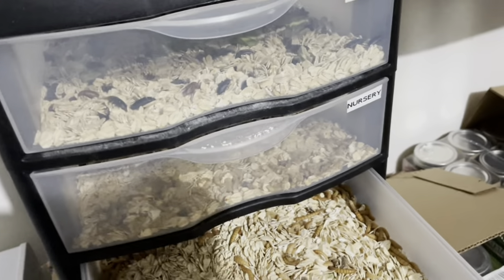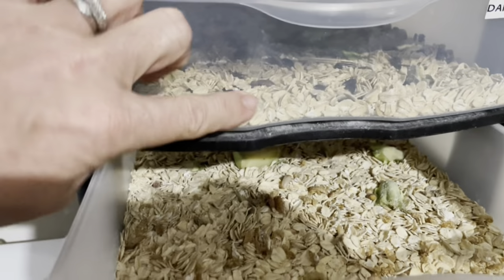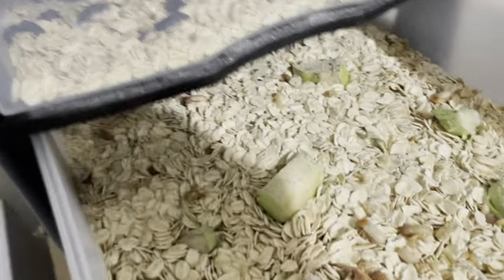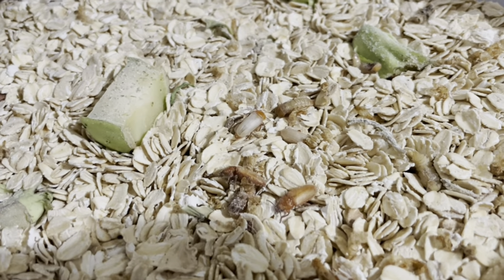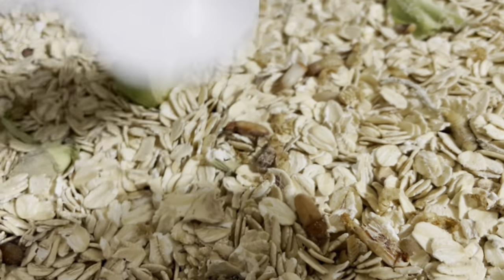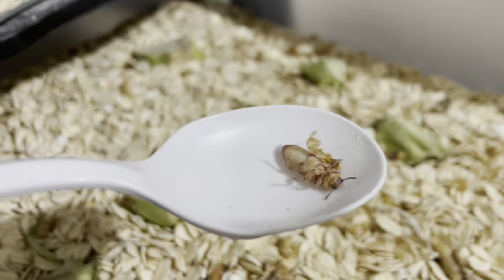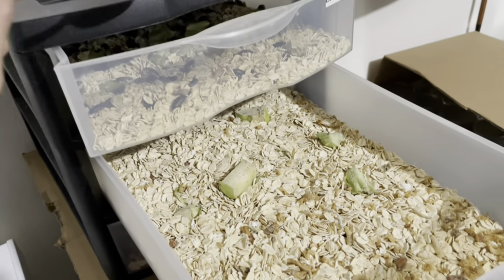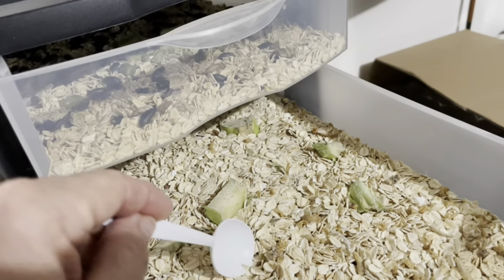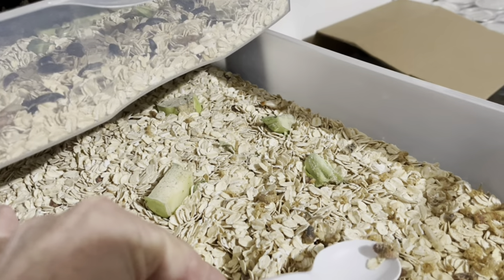That brings us to the next drawer. Some stuff fell out when I opened this drawer — I usually just gently scoop that back in. This drawer is the nursery, so we do have to have some moisture in here. Overnight quite a few of my pupa have turned into beetles. There are no black beetles in here because every couple of days I'll come in and scoop them out with a plastic spoon, drop them up into the beetle drawer. I try not to get too much of the substrate because it's going to have baby worms in it.